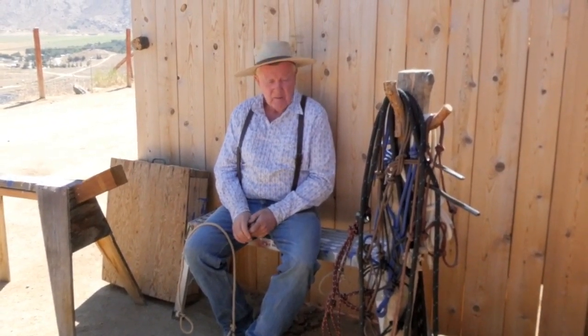I'll give you an example. The boss got a hold of me one time and said one of the bulls had gotten out and got in with the neighbor's cows, and asked if I would go haul the bull back. He said the bull was kind of on the fight.